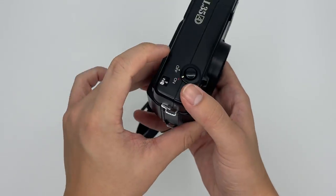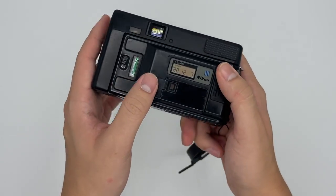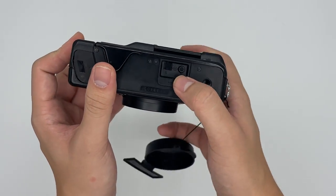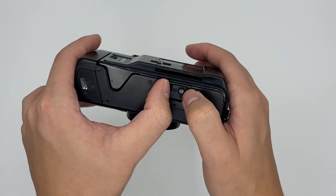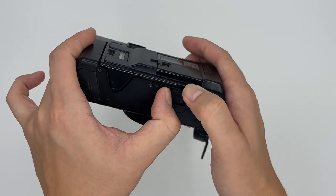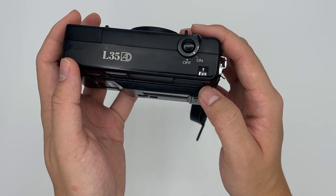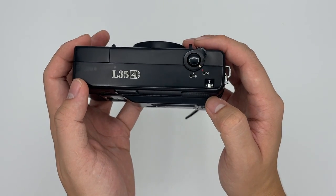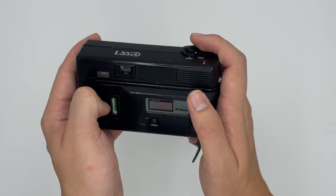After finishing the roll — 36 or 24 exposures depending on your film — you rewind it in two steps: push this first button marked step one, then press the second button, and you can see the frame counter going down as the film rewinds. Afterwards, you can go ahead and take the film out.